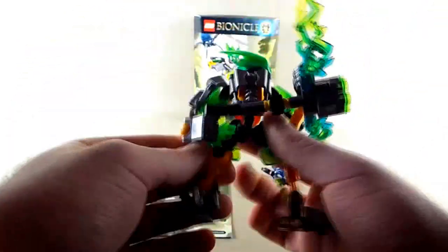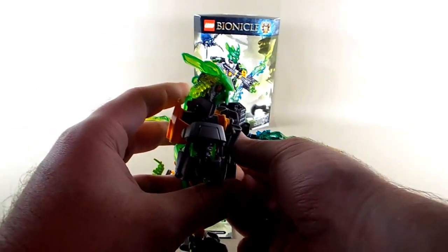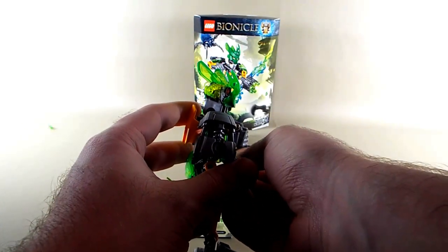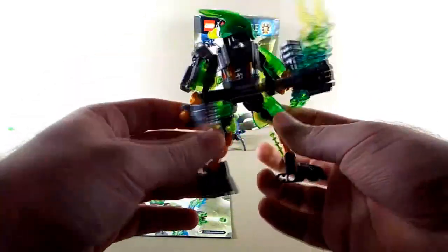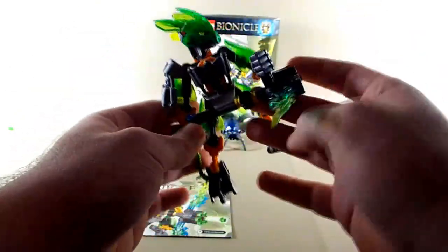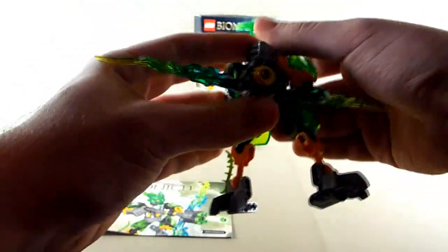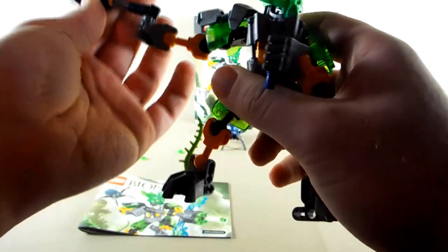The weapon is kind of cool — it feels like a mini-gun crossbow. Like with the Earth Protector, we'll fire it off — nice shot! It feels like a mini-gun mixed with a crossbow, which is pretty cool. I appreciate the two-handed weapon. Although you can get a decent amount of poses from him while still holding it, if you let go it's all floppy, so it really needs two hands.